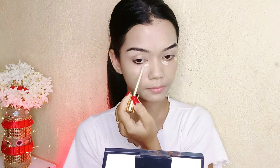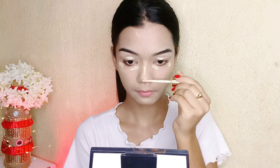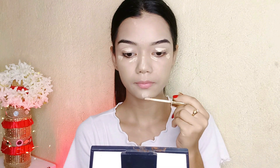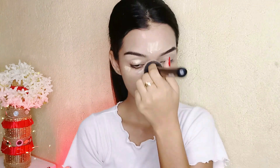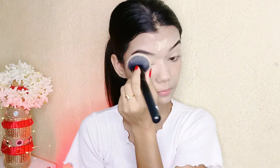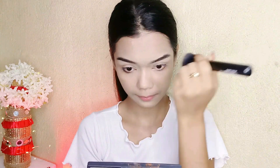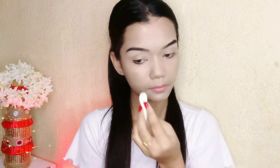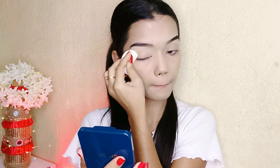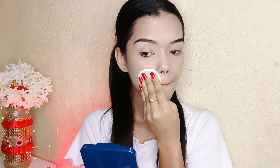Now I'm again using the same MyGlam super serum concealer in shade 101C Ivory — it gives a very smooth finish. I've been using this concealer a lot lately. I'll provide all product links in the description with names and shade names. Now I'm using compact from Bellora Paris in shade 2, priced at 399 rupees with 9 grams quantity — the packaging is very good and it comes with a mirror compact box.